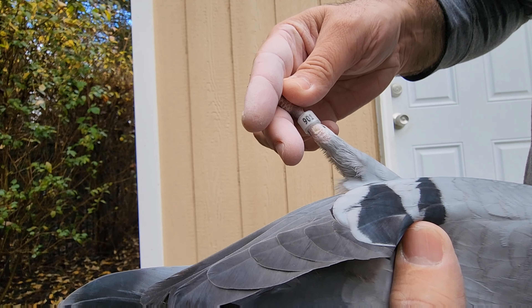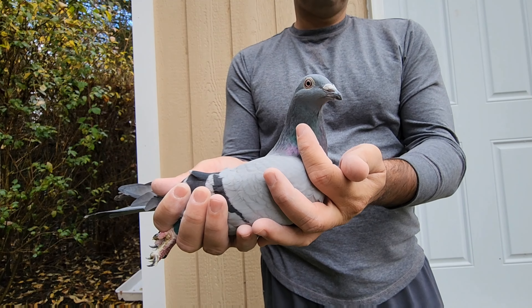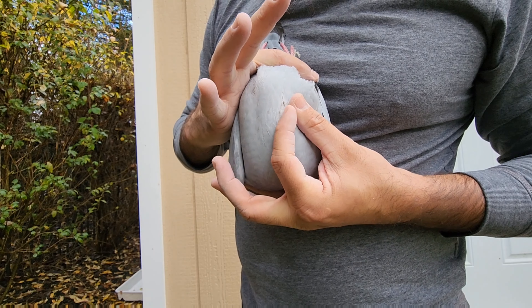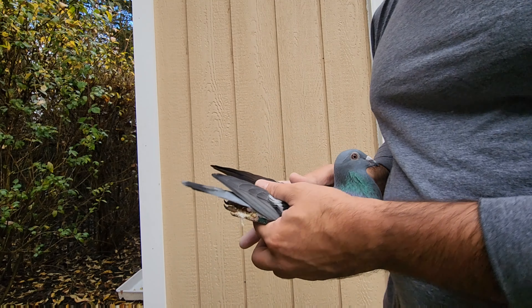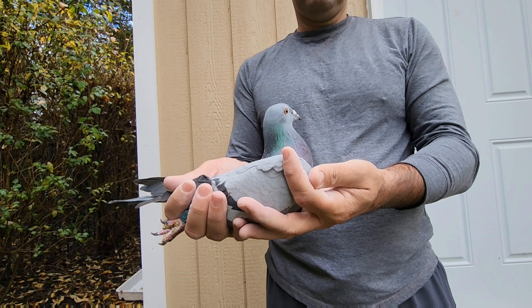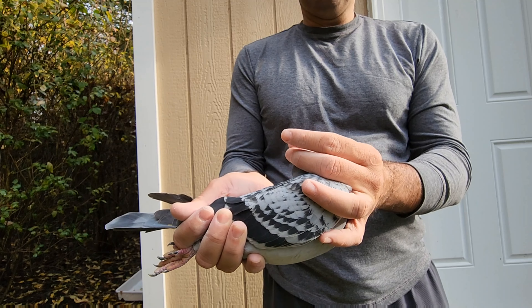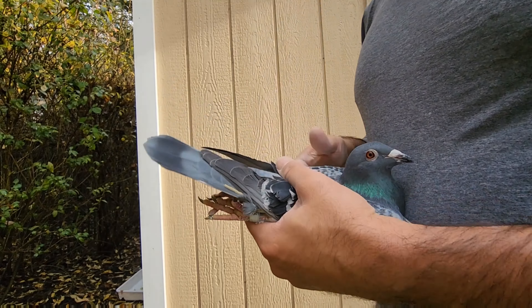This one is a 901 — I bred this one here, it's a really nice hang. This one is a 911 — this is a big cock. I flew him this year also as an old bird. I'm going to keep it and fly him a second year as an old bird. It's a big, big guy.